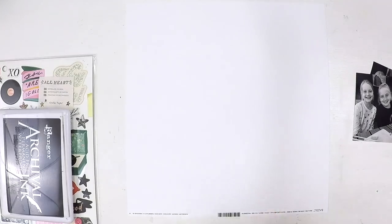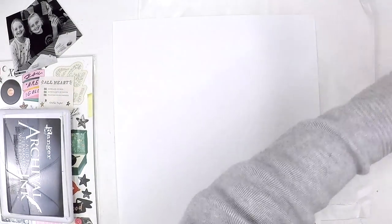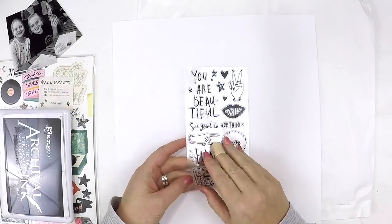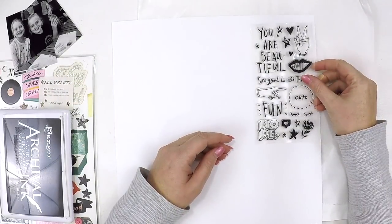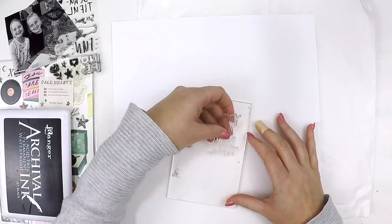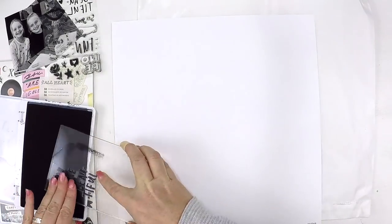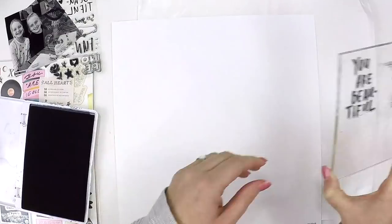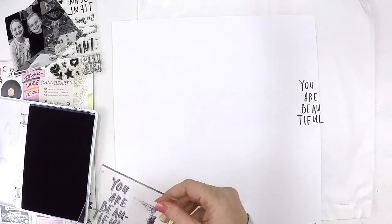I love everything about the All Heart collection. It is perfect to scrapbook my beautiful daughter and my niece as well. It radiates positivity and strength — it's the perfect super girly collection that isn't too baby and not too grown up yet, so it's that perfect time in my little girl's life.